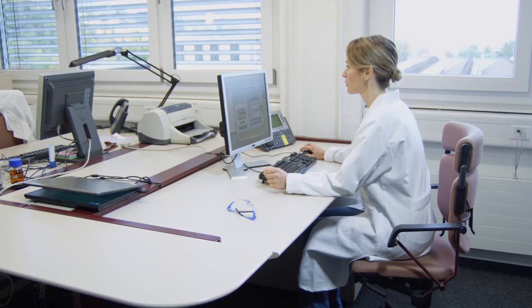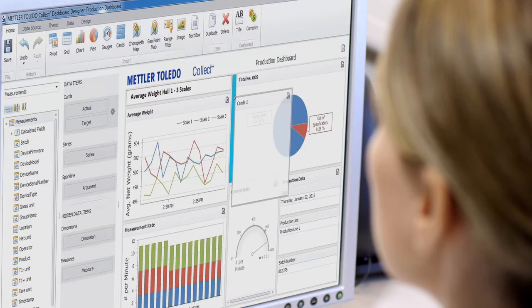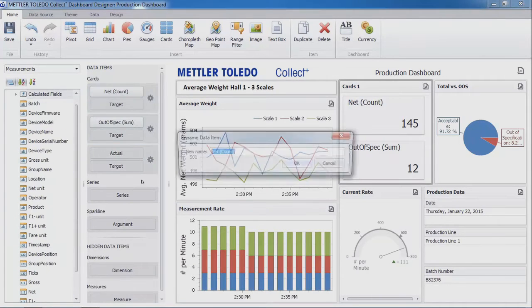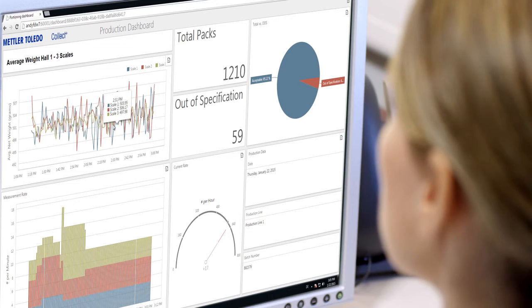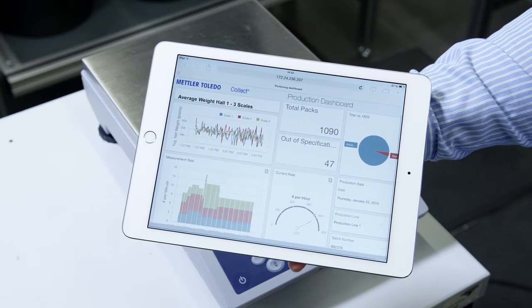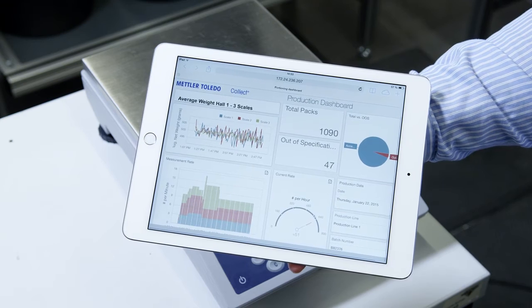You can configure your dashboard quickly and easily so that it will clearly display your performance indicators. Use the information to take immediate corrective actions or plan data-based business decisions. CollectPlus — the dashboard for your weighing performance.